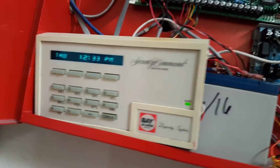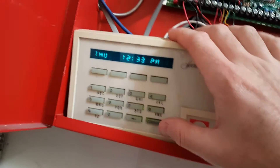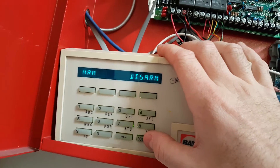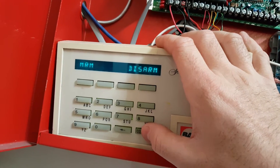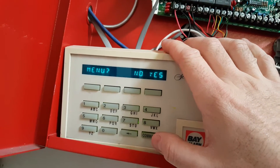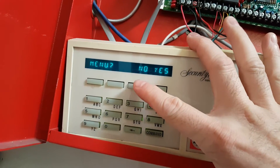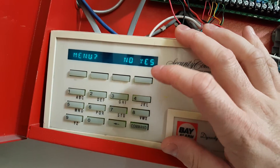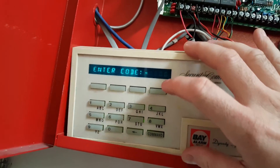It all depends, but a lot of times you're going to want to hit the Command button — that's going to open up the menu. First thing it's going to ask you on this one is arm or disarm. You hit Command again, it'll ask you menu yes or no — this button for no, this one for yes. So if I wanted to silence or reset, I would go to yes, and it's going to ask you the code.